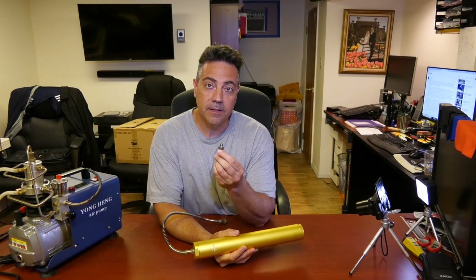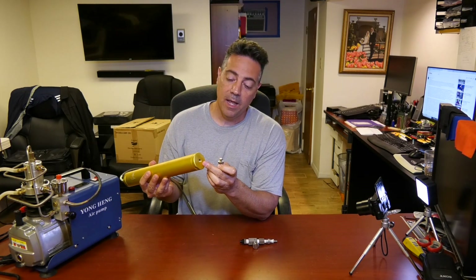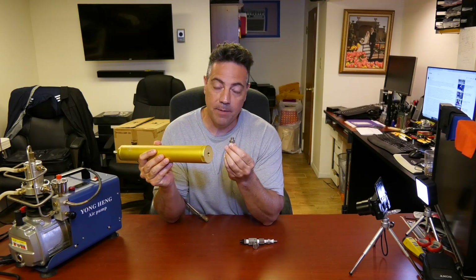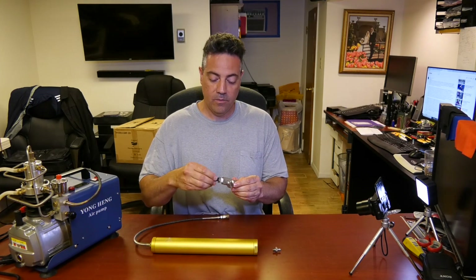The misunderstanding is on my part as to what thread this is — what thread is on the end here. I was told it is BSPP, which is the British Standard Pipe Parallel. You can see it's parallel; the thread is not NPT, it's not tapered. I went along with that.